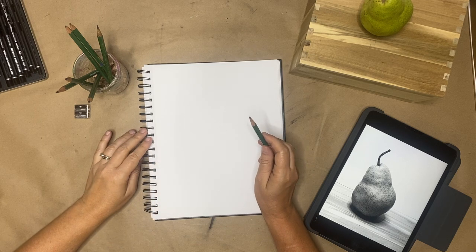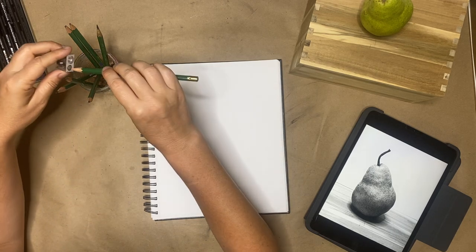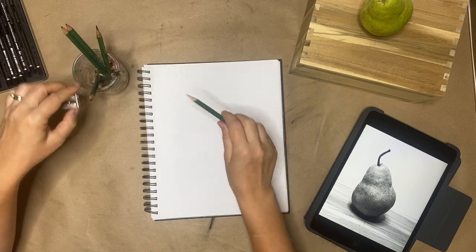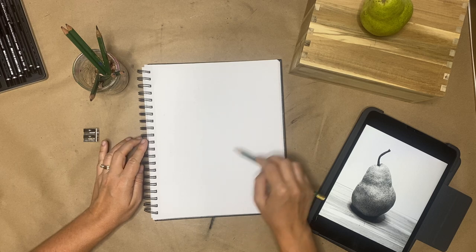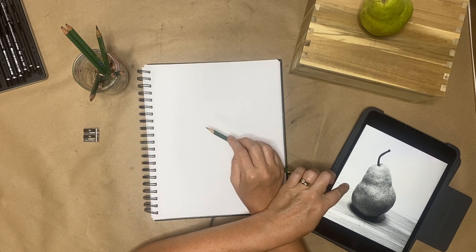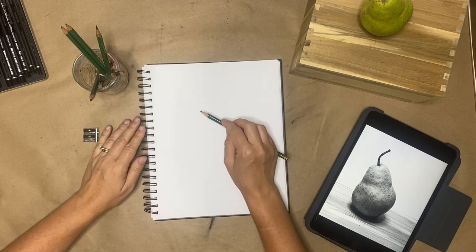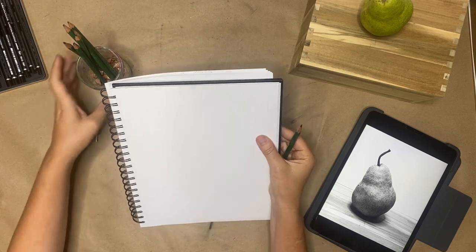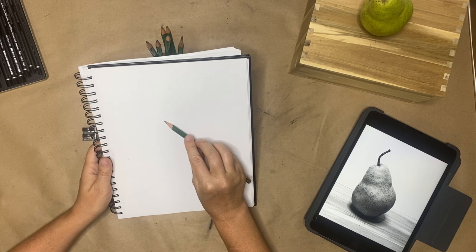I'm going to use a 4B pencil, hold it on its side, and sharpen it a little. I'll use an overhand grip, not a writing grip, so I can just really quickly work out the shape. I did take a photo of the subject and turned it into black and white — I'll use that as reference when I start rendering with the graphite and adding value. For now I want to practice my observational skills.